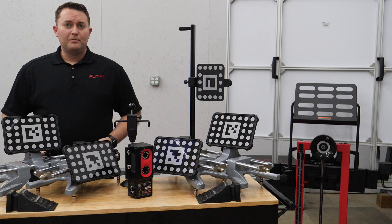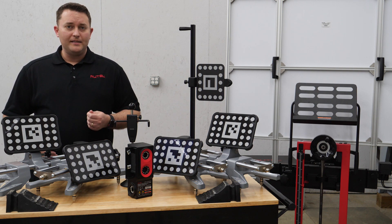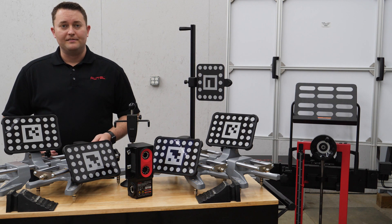As you can see, Autel is providing a complete solution to convert your existing standard ADAS frame to an intelligent 3D camera-based optical positioning system.